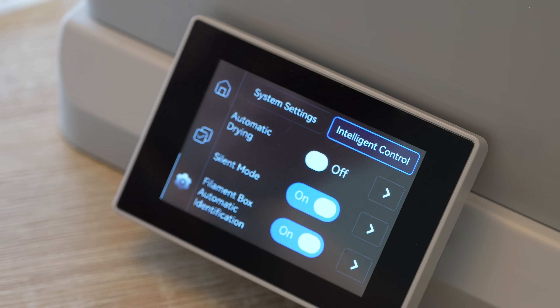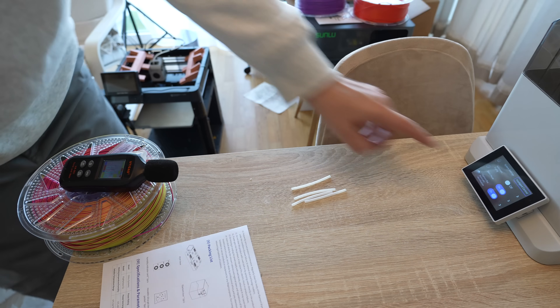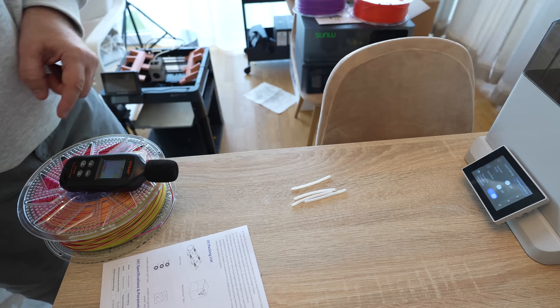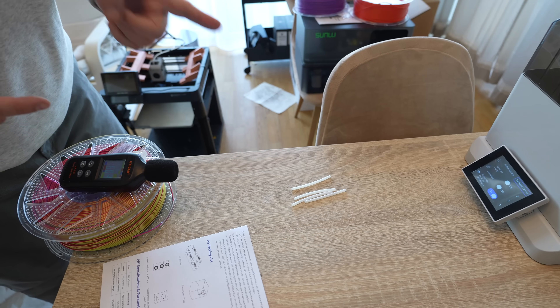In silent mode it is noticeably quieter. Measured from half a meter distance: approximately 46 decibels in silent mode and 49 decibels in normal mode. The difference is not huge, but the silent mode produces a much more pleasant noise profile.